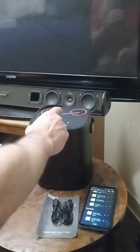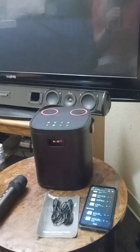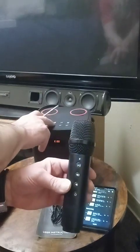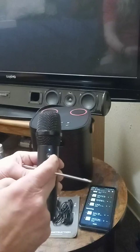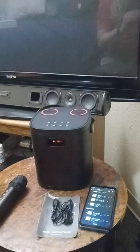You can change the echo and everything with it. You can change the echo on it, and you can sing along to it of course. You can actually control the volume right here — you can pause the music on the microphone and unpause it. You can also turn the microphone volume down from here.